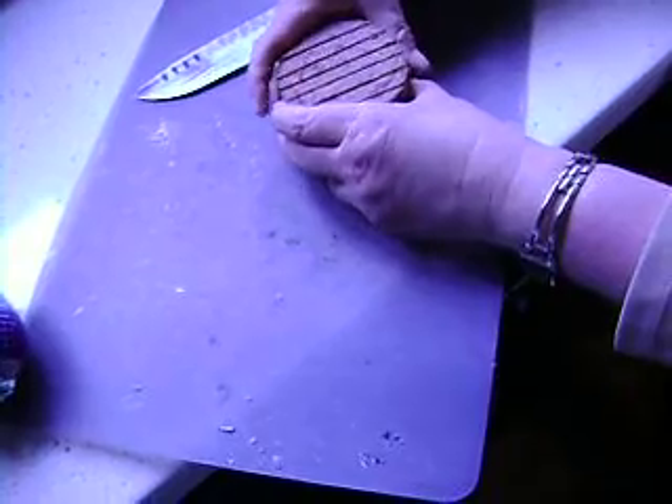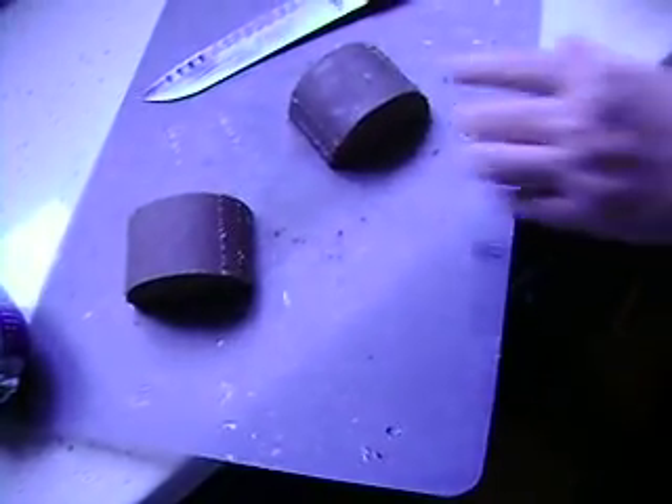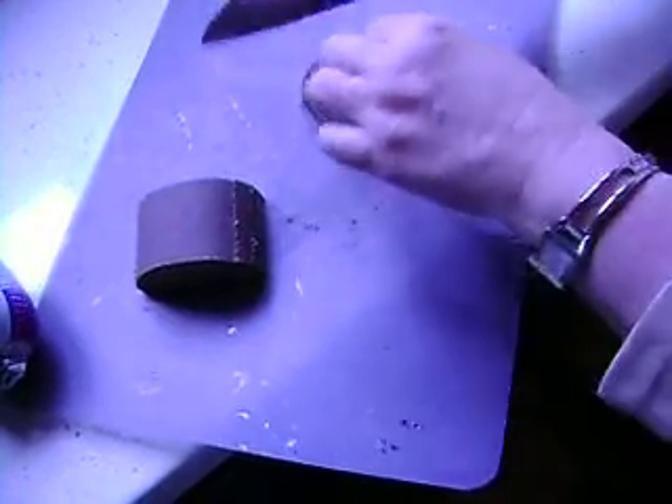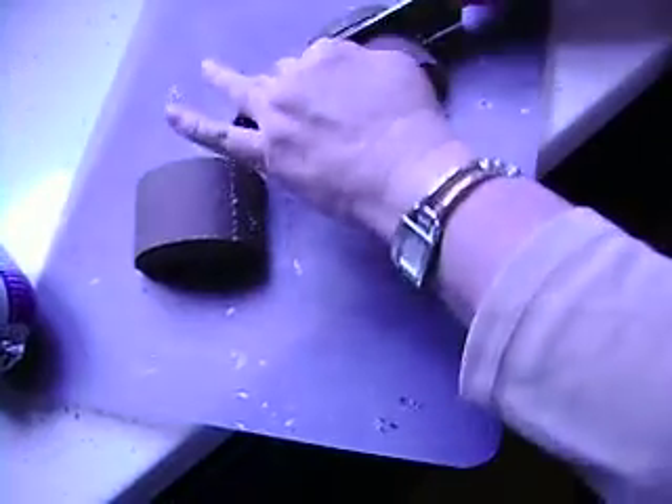And now like a deck of cards, I'm going to break it in half and, once again, put it on its flat side. And now I'm going to go slice, slice, slice, slice, slice. So I go slice like this.